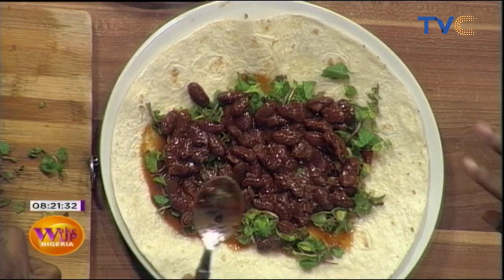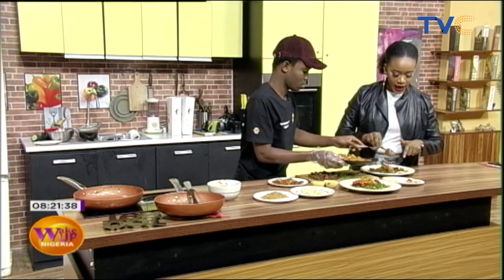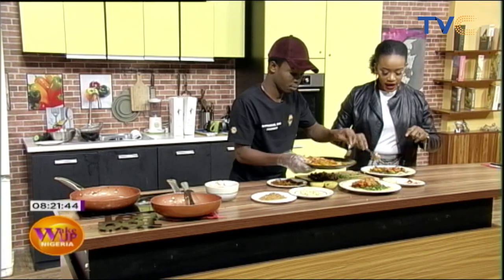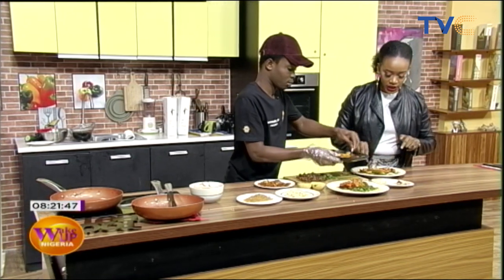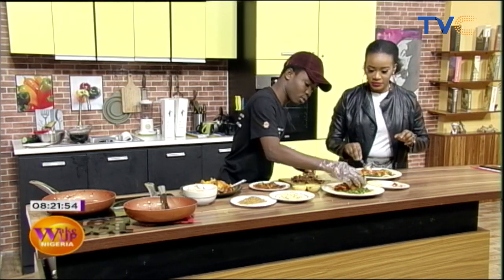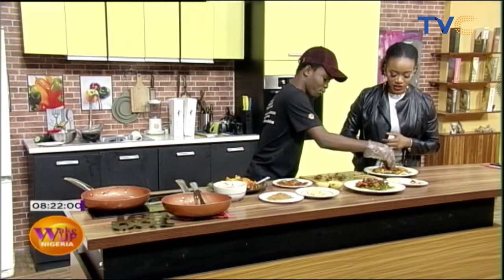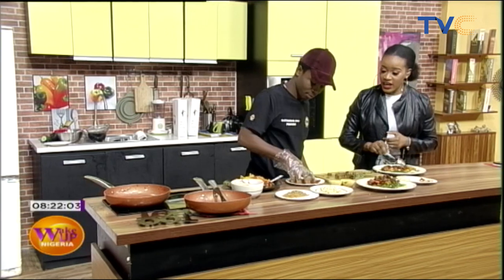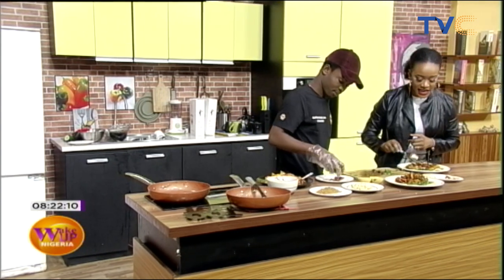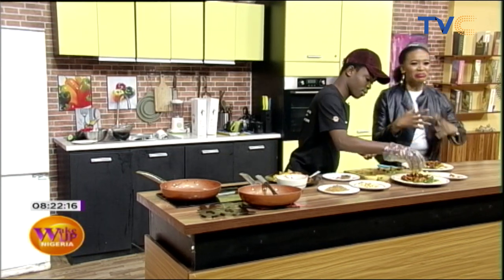Adding the gizzard now. You can use beef or chicken as well. And right now we're adding the plantain — it's a crunchy kind of plantain. This looks good. Basically we're just going to wrap this all up, and wrapping can be so difficult, trust me.